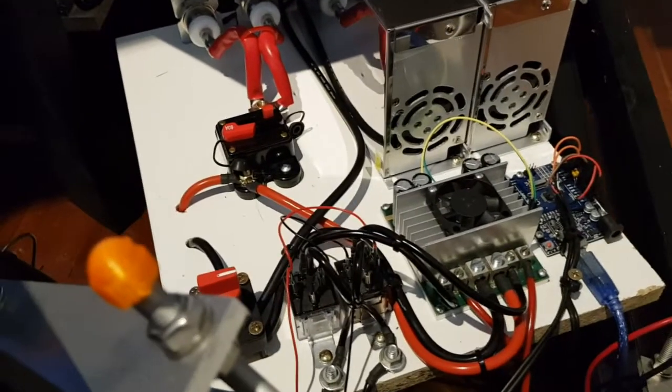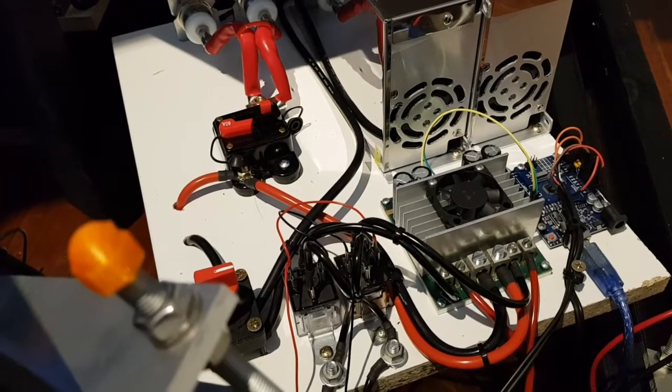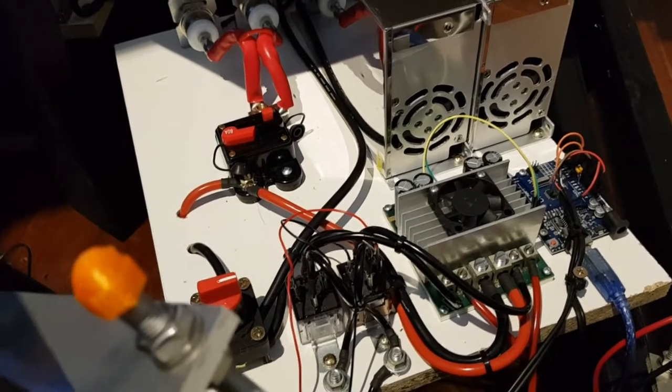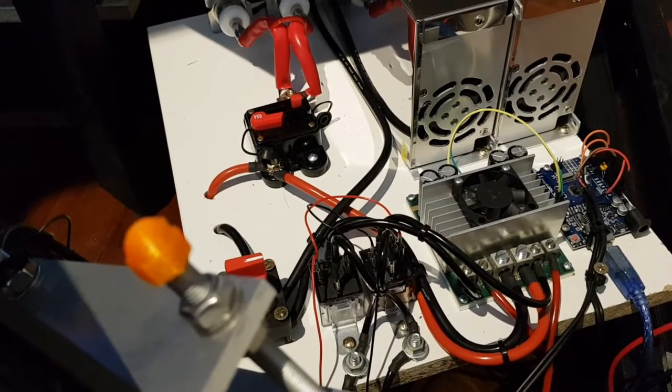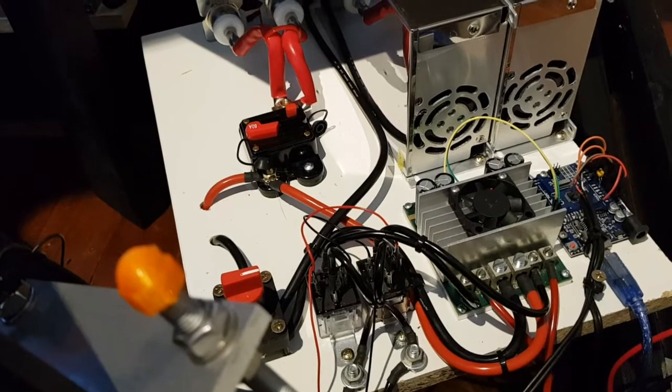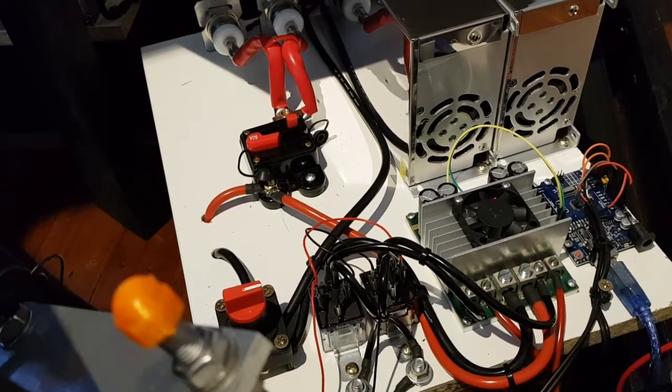In this walkthrough we are going to be looking at the electronics and electrical systems that drive the motion platform. The platform has three modules. Each module has two power supplies, each rated at 24 volts at 30 amps.